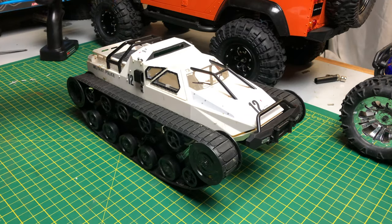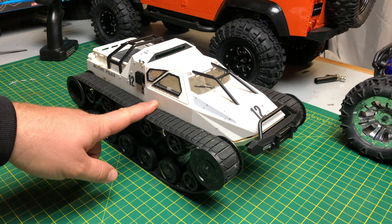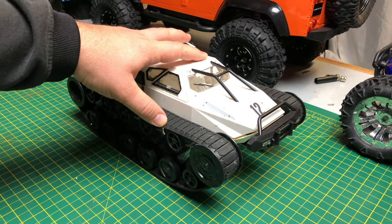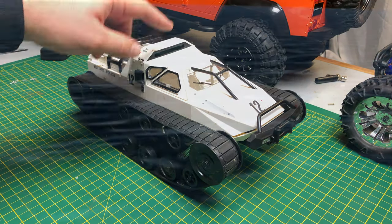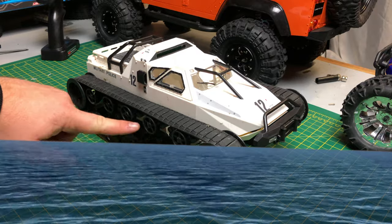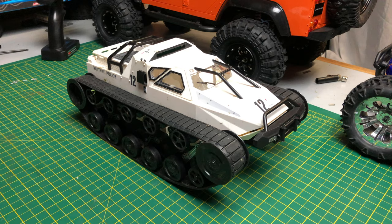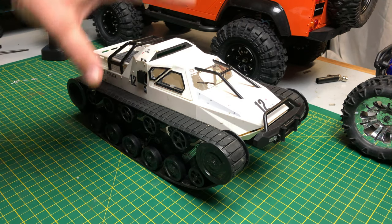Something to note: on the Bangood website it says this can be submerged up to five meters. Five meters is quite a bit — I don't think it's going to work in five meters of water. I think what it's meant to say is five centimeters, which is kind of up to probably this level. The electronics are a bit higher than that, so it's probably all right in just a small amount of water.